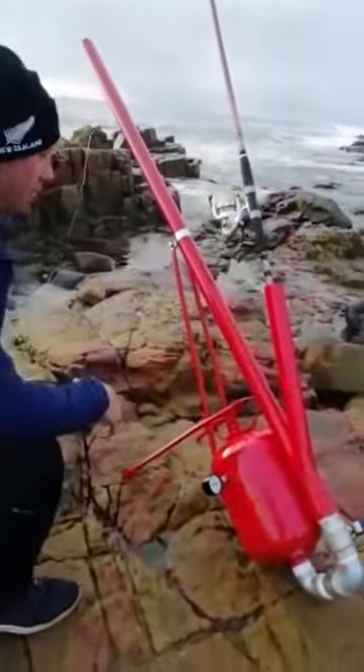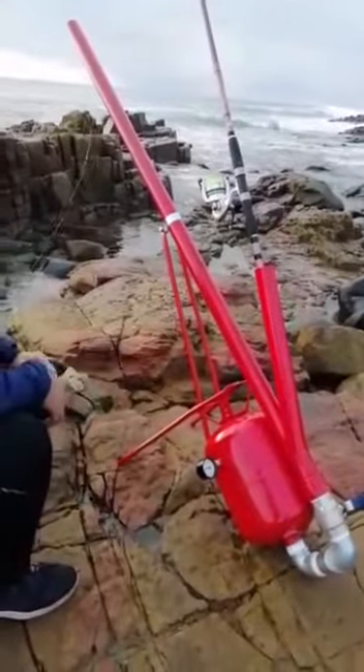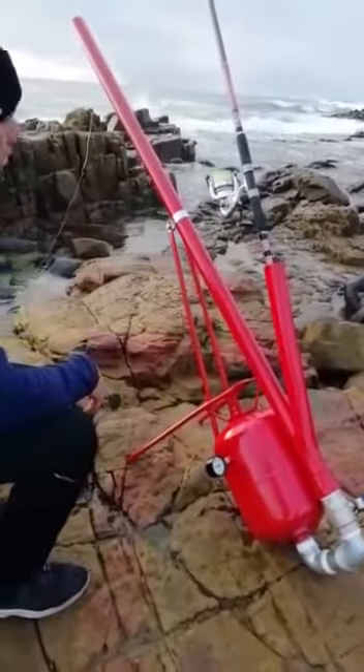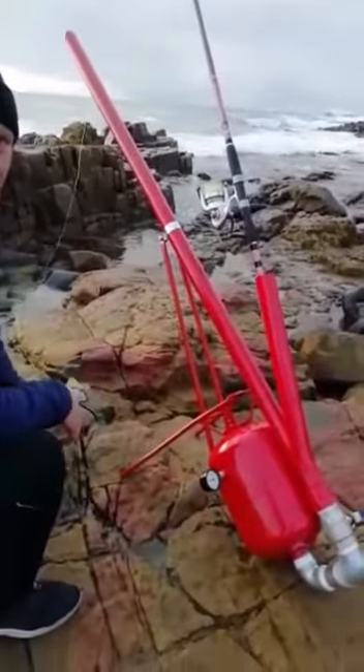This is the first test run for the bait cannon. This is what it looks like. We're defrosting the bait now, and then we're going to properly shoot it out there and see how far it goes.